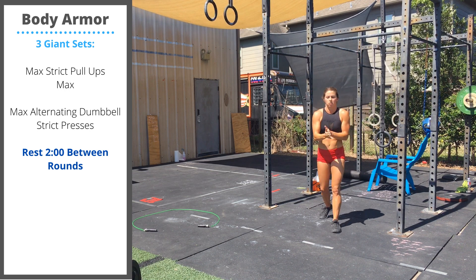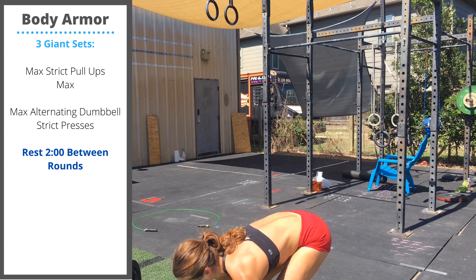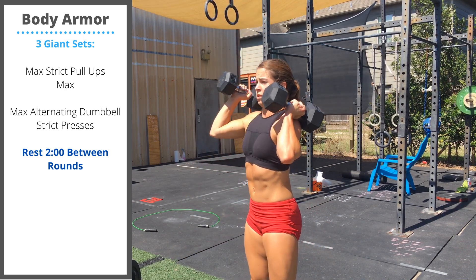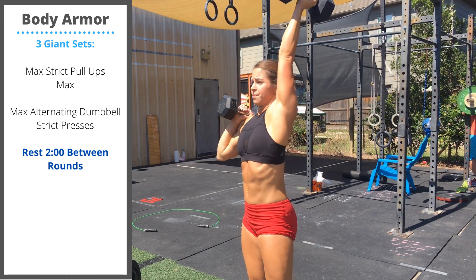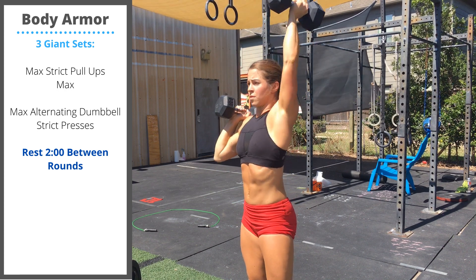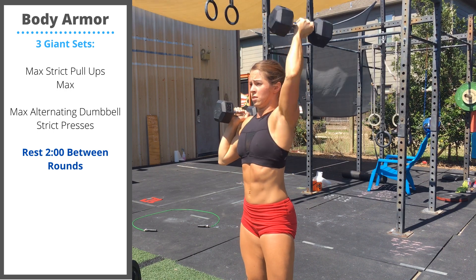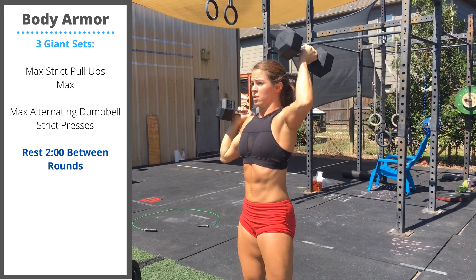After you finish your max set, move to a pair of dumbbells and perform max reps alternating dumbbell strict presses. You'll have both dumbbells in the rack position. Press one arm up at a time. Continue going until you're unable to do any more reps. You can build in weight or stay at the same weight on these dumbbells. Keep the core tight. Don't let yourself lean back. Control.